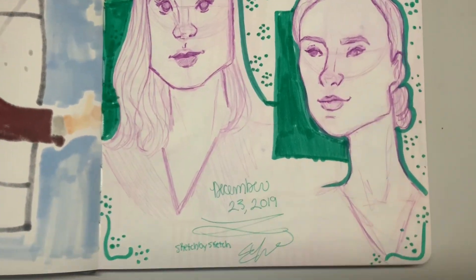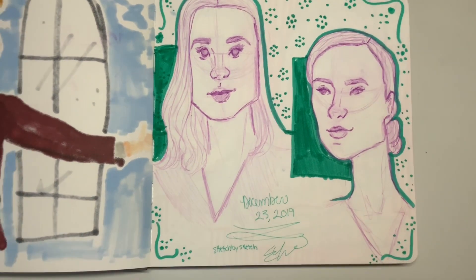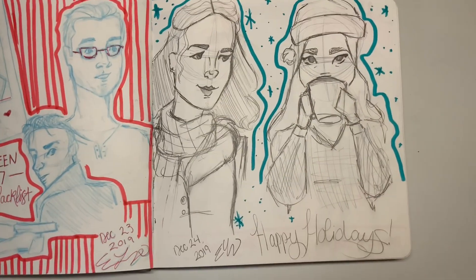Here, just doing some face studies. Not too happy with these, but it happened. Again, nice idea but didn't execute it very great, so let's move on.